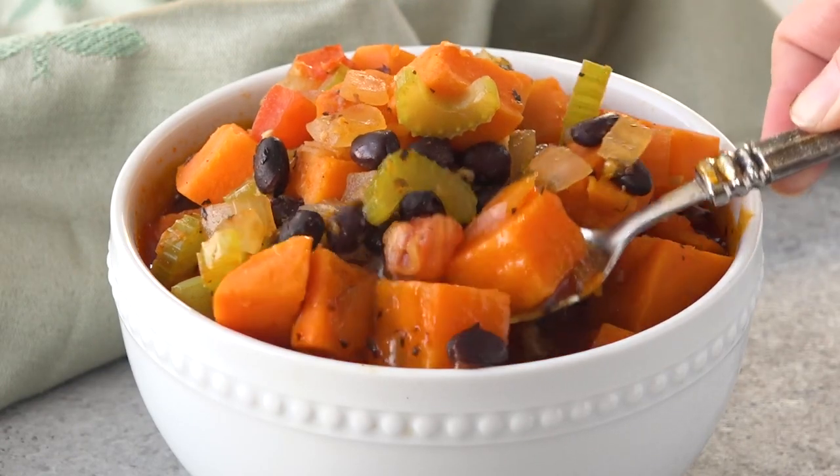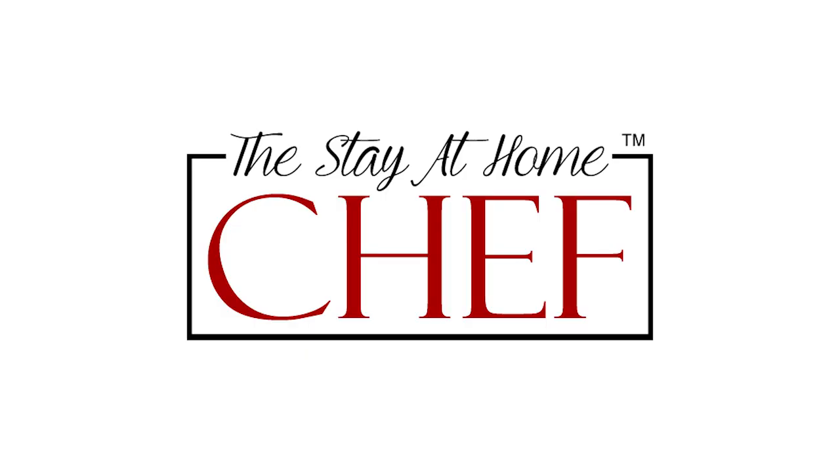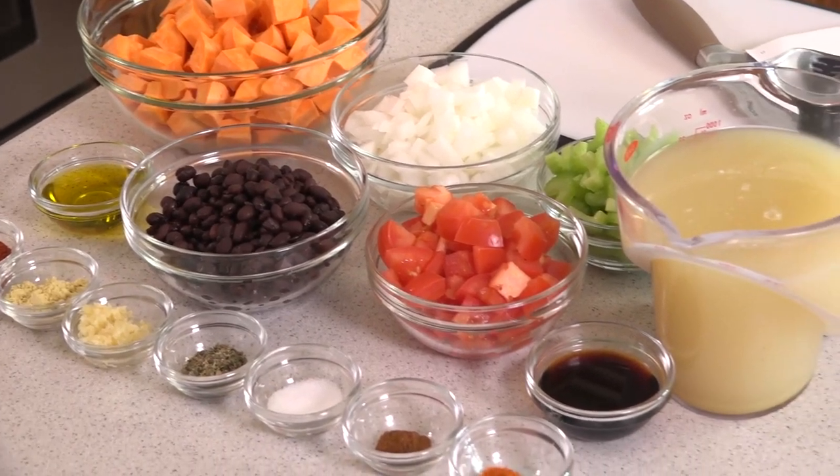Today on The Stay At Home Chef, I'm showing you how to make my favorite healthy vegetable soup. Whether you're trying to lose weight or just trying to eat a little healthier, this soup is perfect. It's low calorie, low fat, has no cholesterol, 15 grams of protein and 12 grams of fiber per serving, and tons of vitamins and minerals and all that other good stuff. Just take a look at the ingredients. And trust me, this doesn't lack in flavor. Let's head on over to the stove and get started.